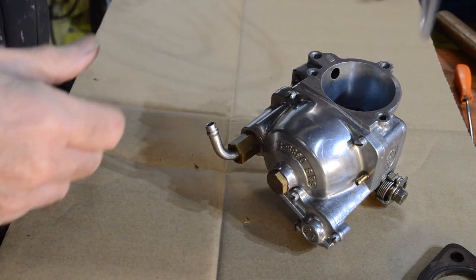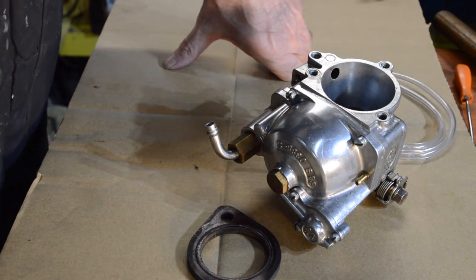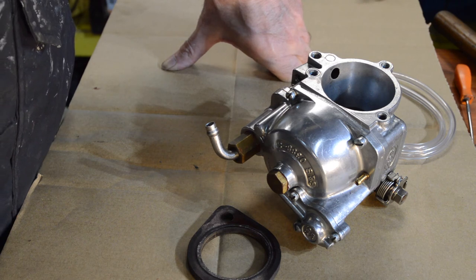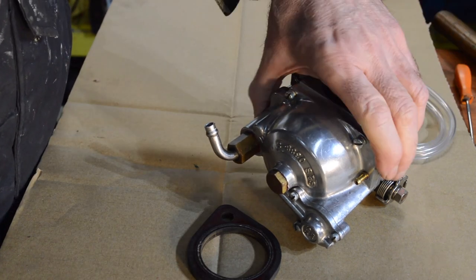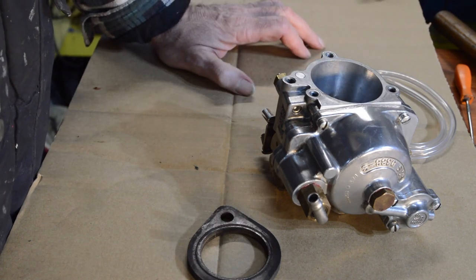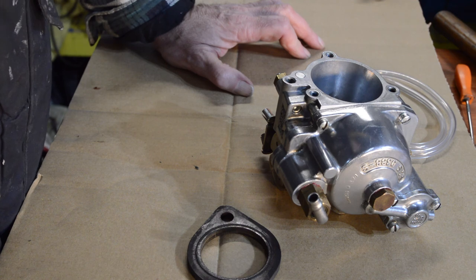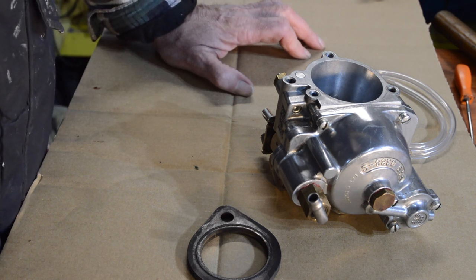I'm not ready to refit it just yet anyway because although the carb is now rebuilt with all its correct internals, I'm not fitting it until the Shovelhead's more major issue is looked at, which I hope to start on quite soon. I'll deal with that next before this goes back on, because I won't be running the bike until the other issue is fixed. So there we go - that's my S&S carb with all its correct parts. Hopefully the accelerator pump will now work - I'll let you know when we fit it. Thanks very much for watching and hopefully I'll see you back at the garage. Please subscribe if you haven't - it's a random mix on this channel but it's just what I happen to be doing at the time. Thanks again.